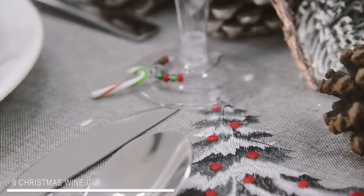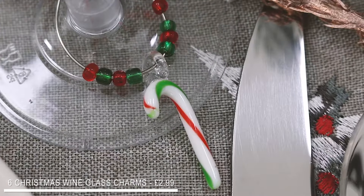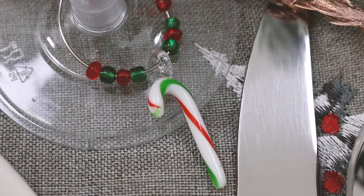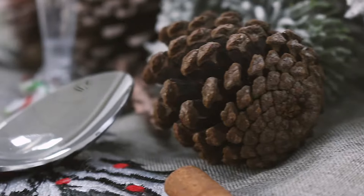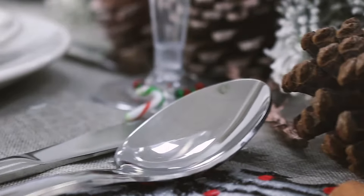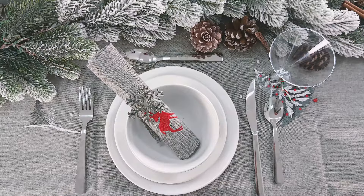If you want to add some extra details, these Christmas wine glass charms are so adorable — look at how cute the candy cane is. And that's it done. I really love how it's turned out. All I have to do now is head home and recreate this look exactly.